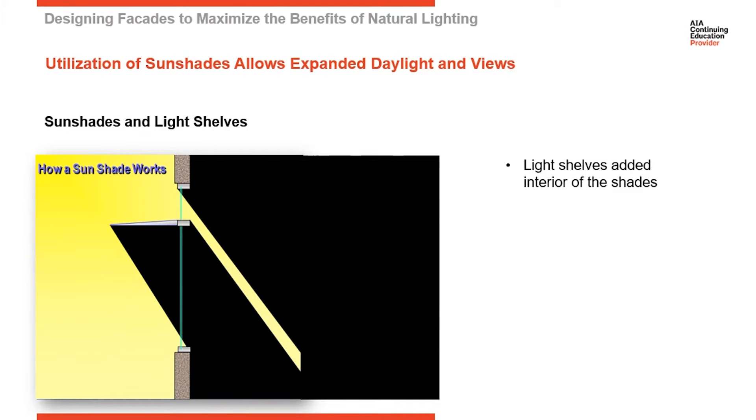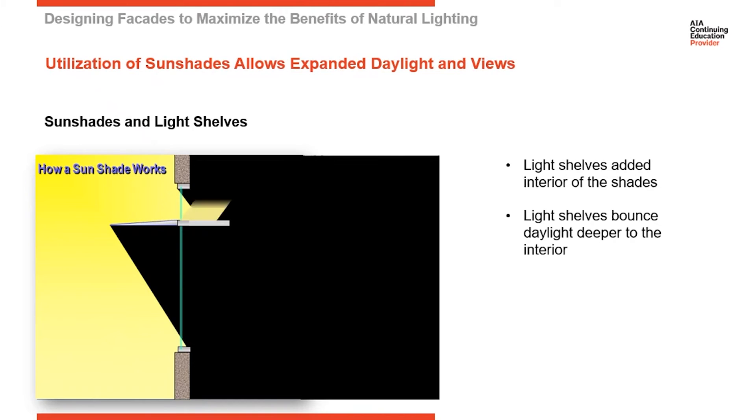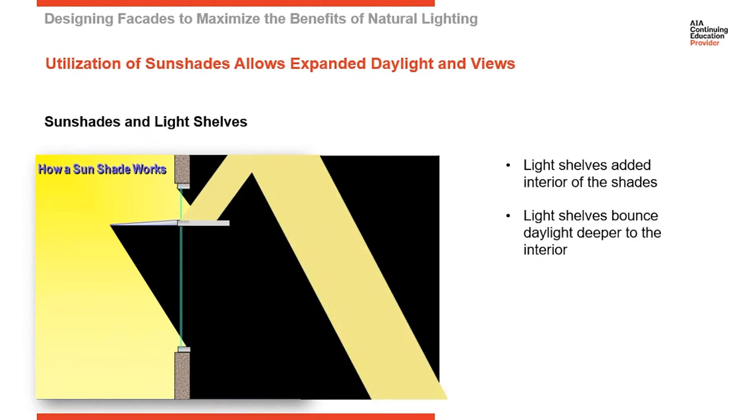So I'm going to introduce a new product here called a light shelf. A light shelf typically works in conjunction with a sunshade, and it's mounted to the interior at the same elevation as the sunshade is on the exterior. What the light shelf does is take that bit of direct light coming through from the exterior and bounce it back up to the ceiling and then deeper into the interior of the building.